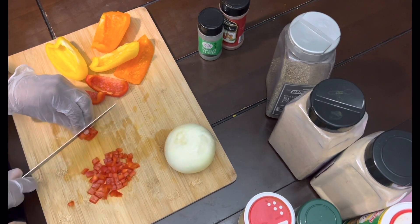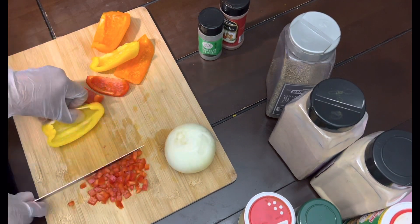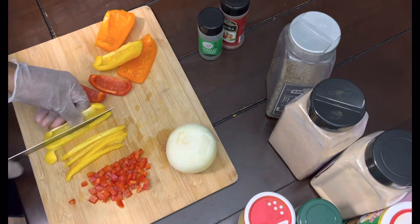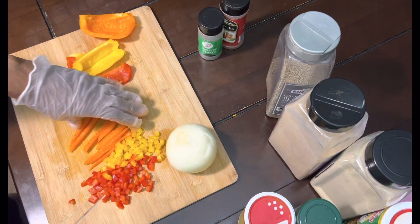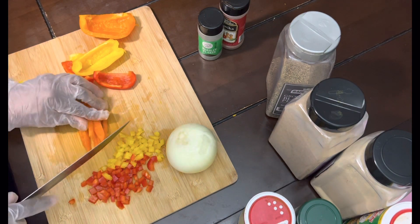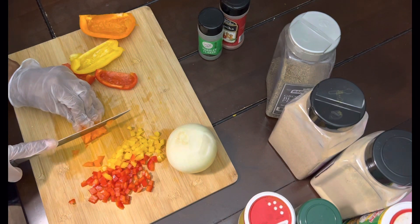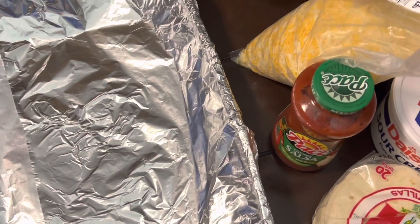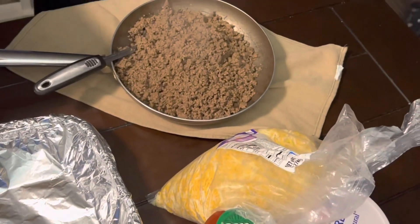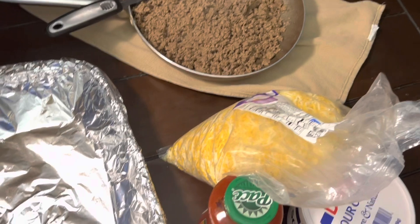I like how you cut those peppers there — thank you, baby. Do any other guys out there like taco lasagna? If y'all do, tell us what y'all put in yours and how y'all make it. Okay y'all, so the ground beef is over there drained and everything.